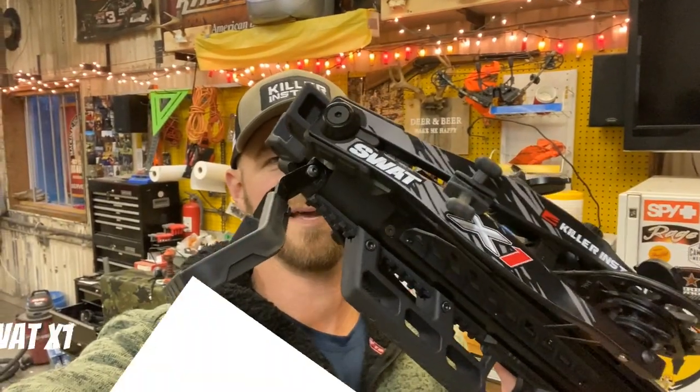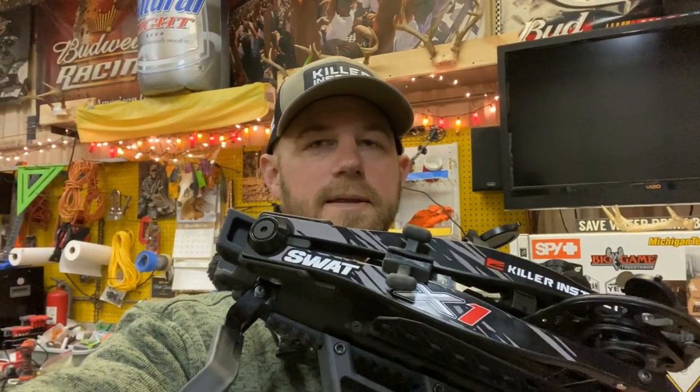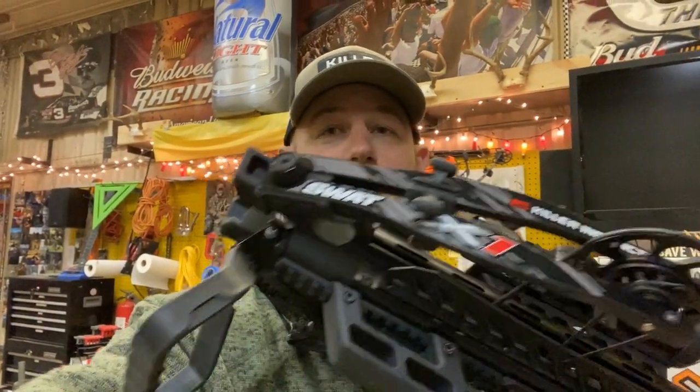Alright everyone, it is here and it is time to start taking a look at the Swat X1 from Killer Instinct. First off, this is a pre-production model that KI sent me just to do some testing and reviewing on — this is not a full production model, so some things you might see on this bow may be a little bit different when they actually launch it into production. I wanted to do a video tonight and just do an overview. I haven't shot it, cocked it, or done anything with it yet.